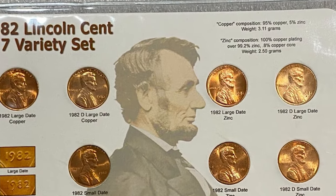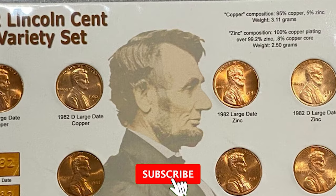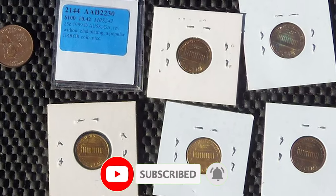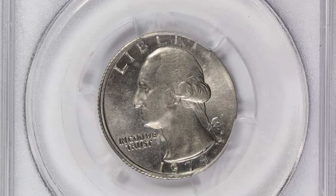Wrong planchet and off-metal error coins are not just mistakes — they're windows into the fascinating history of coin minting. Happy collecting, and until next time, may your collections be ever-growing.